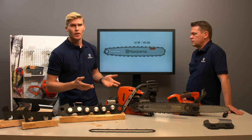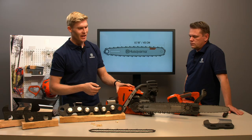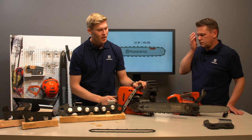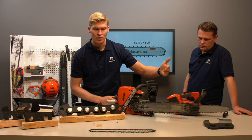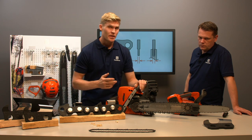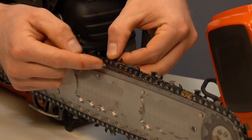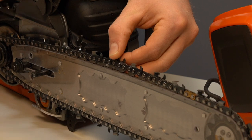Continuing with what to consider when pairing the powerhead, saw chain, and guide bar, beginning with the most obvious: the length. The length of the chain must match the length of the guide bar, measured by drive link count in centimeters or inches. Then there's the gauge — the thickness of the lower part of the drive link fitting into the guide bar groove. The chain has a gauge and the guide bar has a gauge and they must match.